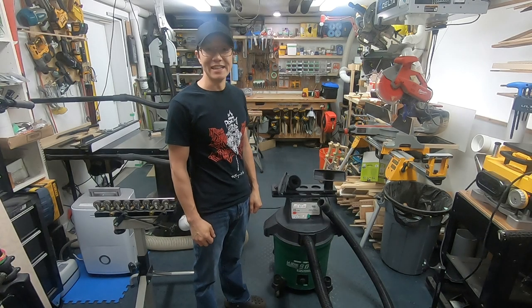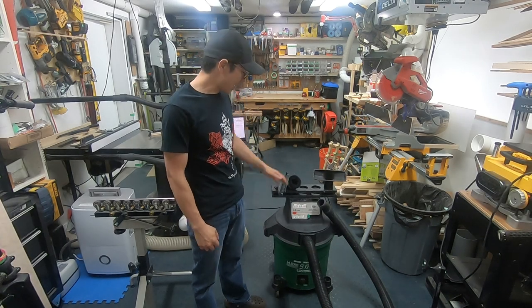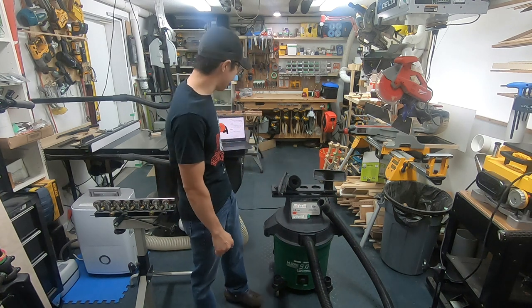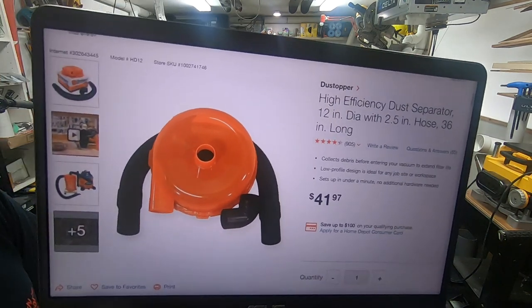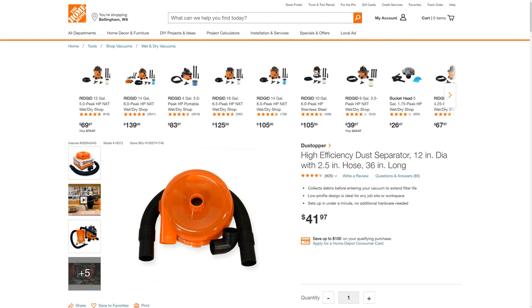Hi, welcome to Cecil's Workshop. In today's video, we're going to show you how I have a two-stage dust collector inside the shop vac. Check it out — this is what I'm using. It's a Home Depot High Efficiency Dust Separator called the Dust Topper.